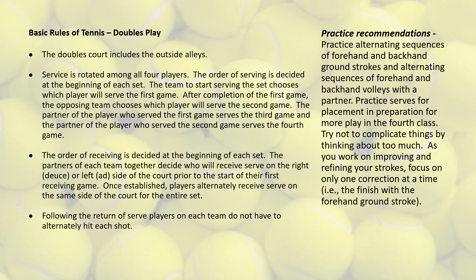Also at the beginning of the set, the receiving side is determined. When your team first receives, you decide who will receive from the right or deuce court and who will receive on the left for the ad court. Players will alternate taking turns receiving and must remain on their side when receiving for the entire set. When the set ends, sides can be changed. Following the return of serve, players on each side do not have to hit alternately, such as in other racket sports like table tennis.